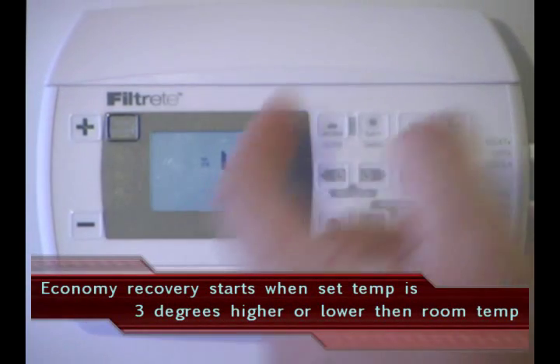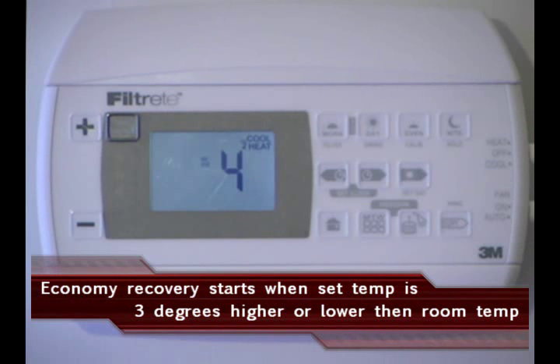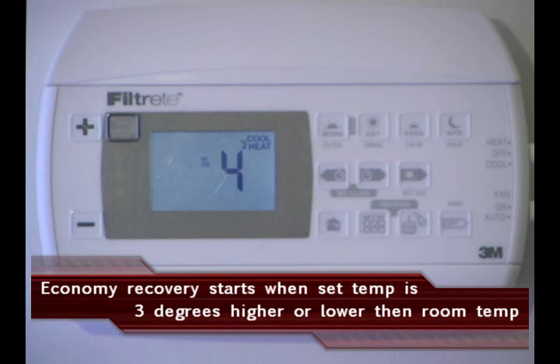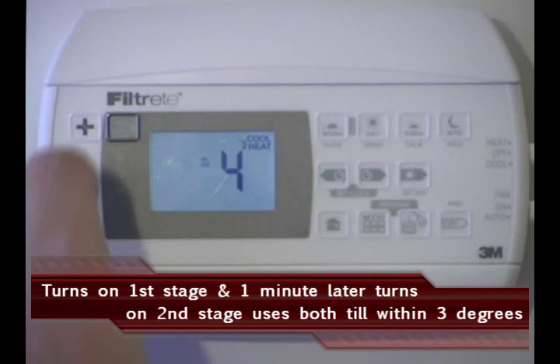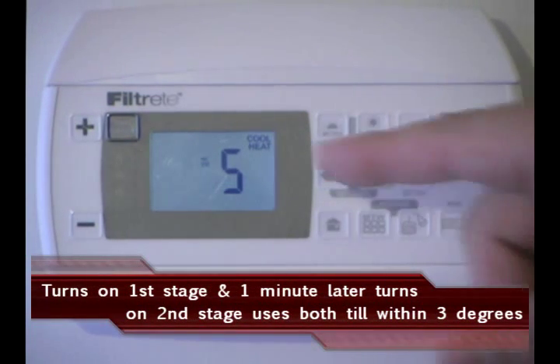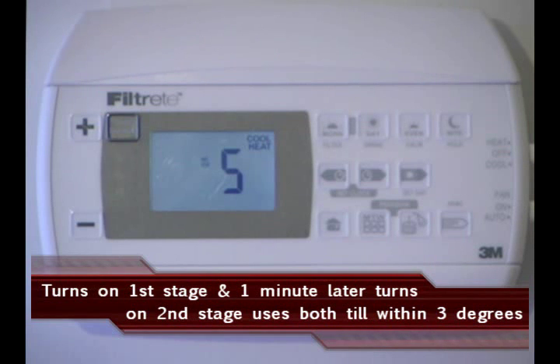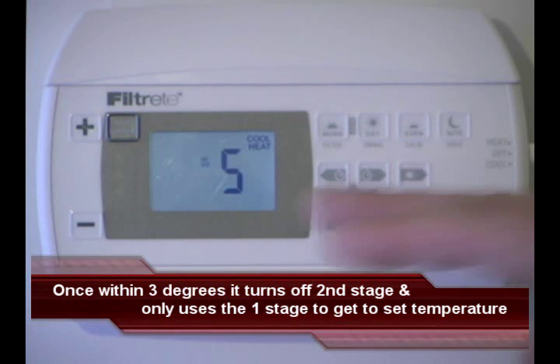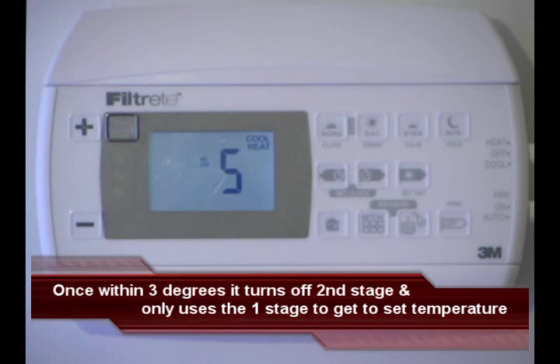Number 4, we have 2 stages of heat — just the Y, the W, and the W2 — and we're in economy recovery. It's going to take us a little bit longer to get to that temperature, but we're going to save money. And last but not least, number 5: the 2 is flashing, so we have 2-stage heat with W and W2, and 2-stage cool with Y and Y2. We're in economy recovery, so it's going to take a little bit longer, but we're going to save money.